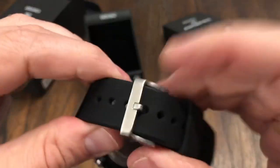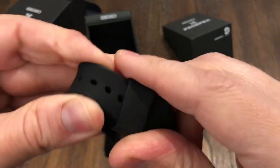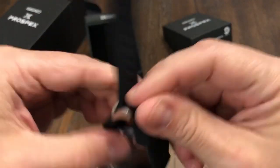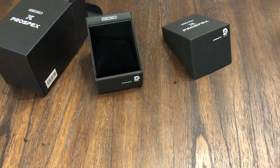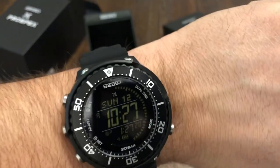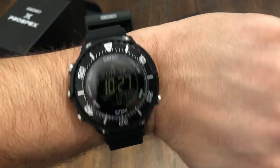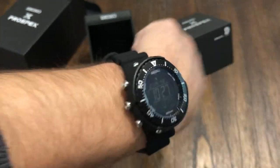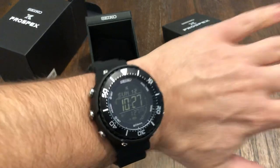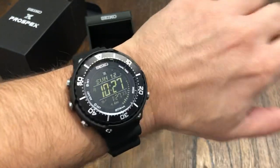Very nice, supple strap — very soft. Let me put it on the wrist real quick. So this is on my seven-and-a-half inch wrist and this thing is huge. It's a big watch. It kind of dwarfs my wrist a little. Lug to lug it's just a real big 49 from side to side. This is a serious watch, a serious dive watch.